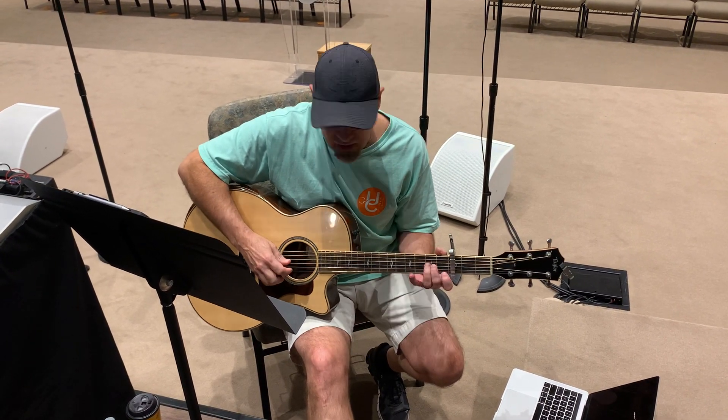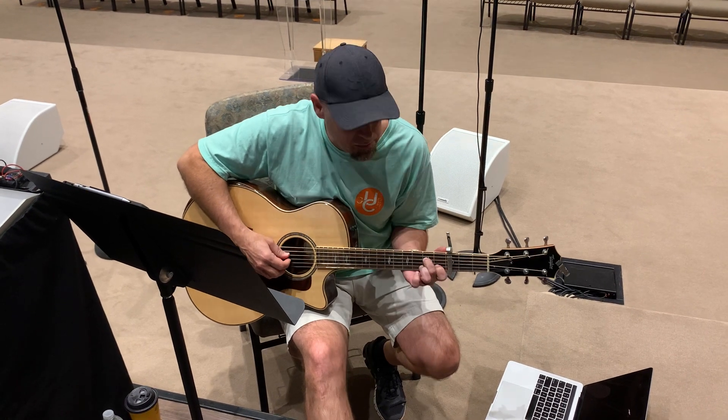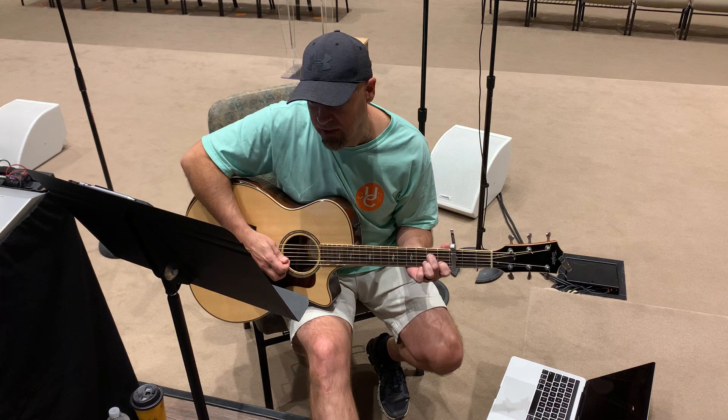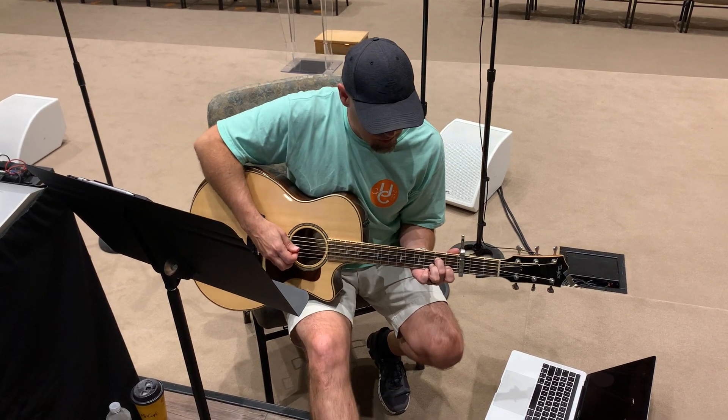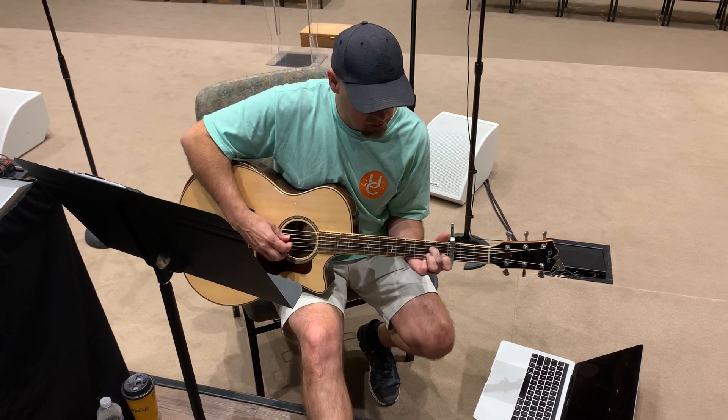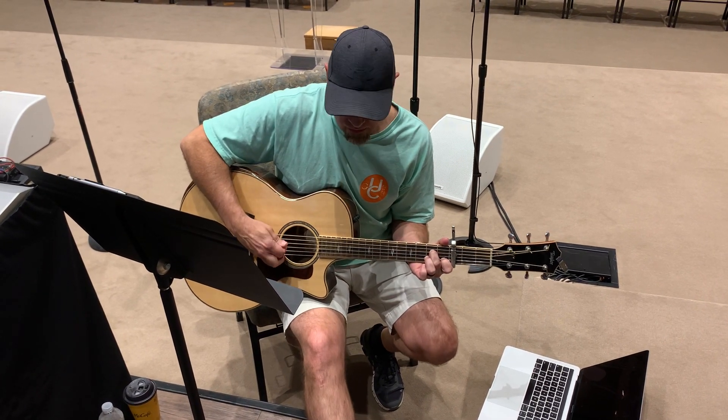That's the picking pattern for everything. For the C over G, it's like an A minor 7 chord shape — same right hand. For the D over G, I'm sliding up and back. That's the intro.